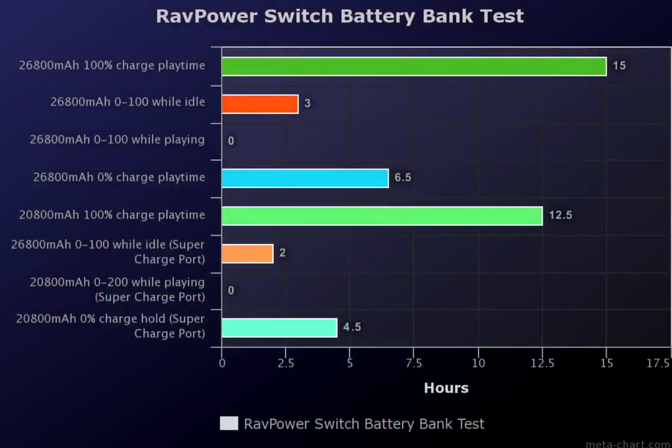As you can see in the chart, there are some interesting takeaways. The 26,800 mAh RavPower bank unsurprisingly held the system afloat the longest when starting at a 100% charge on the unit itself. Clearly, if you own this bank and you're going on a long flight or trip, this is the ideal method to keep your Nintendo Switch playing the longest — though a 15-hour play session is pretty intense.